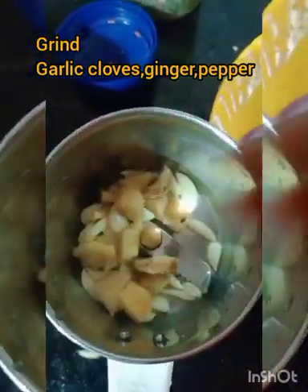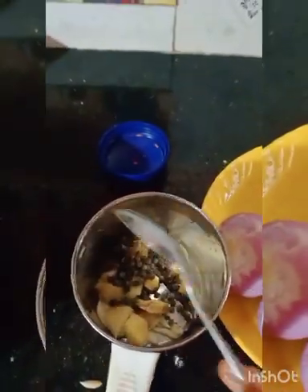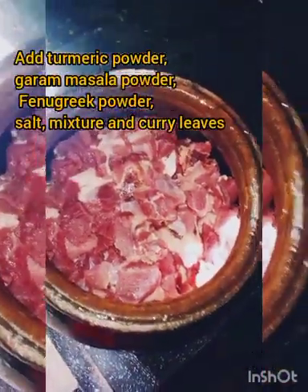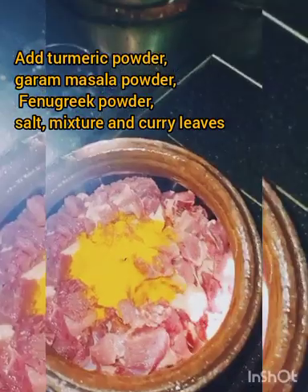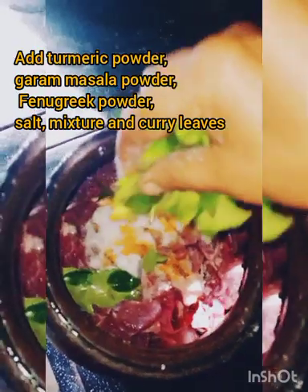We are going to grind all the way up. First of all, we are going to mix the beef. The meat is very good, but it is not good. That is why we are going to grind all the way up.